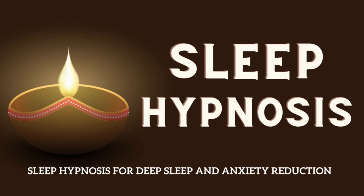Sleep now, sleep deeply and peacefully. You are safe and protected. Sleep, and awaken feeling fresh and energized, ready to embrace a new day.